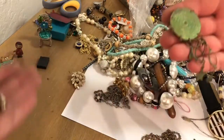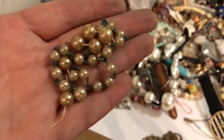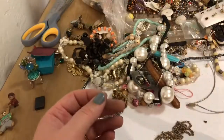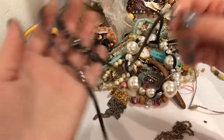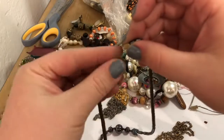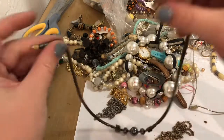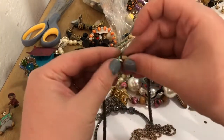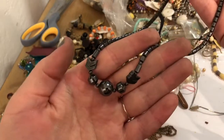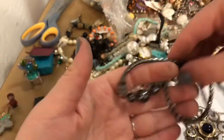Oh, you found the other one? Thanks, guy. I'm just gonna go ahead and toss it — it's just very green, very sad. This feels like hematite, but it's not picking up anything so it's not hematite. Hematite is magnetic. So maybe it's just some kind of something. Put that with the necklaces.